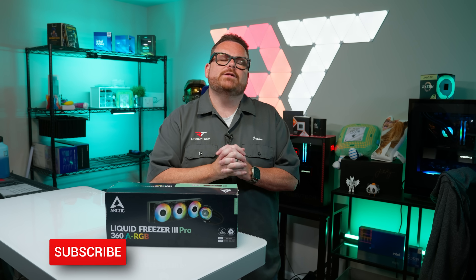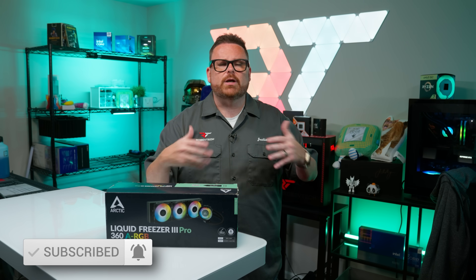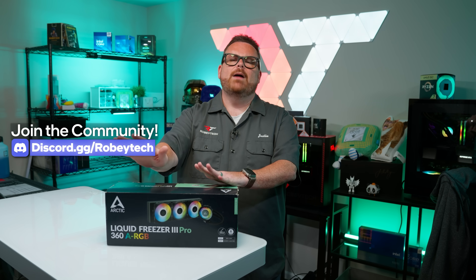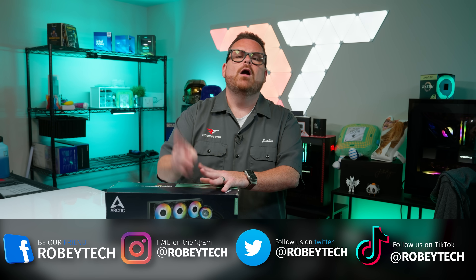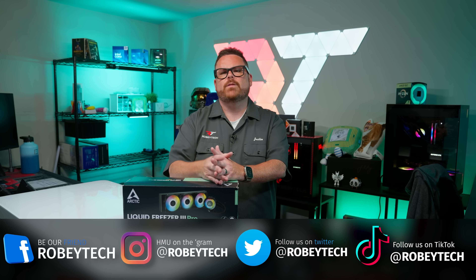While you're down there, go ahead and slap that subscribe button and the like button. We appreciate you joining us. If you have any questions or want to continue the conversation, head over to our Discord at discord.gg/robitech — a great place to talk to other people about your concerns, and you might just make a friend. Also follow us on all the socials at Robitech. Thank you so much for making it this far — we look forward to seeing you on the next one.